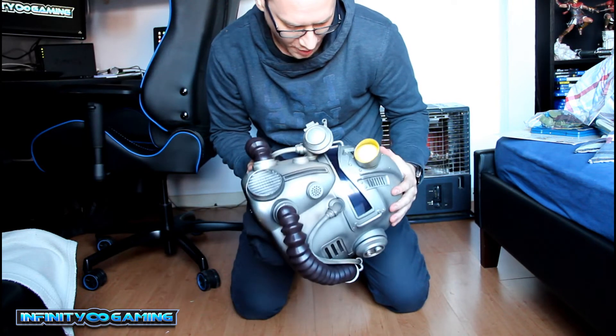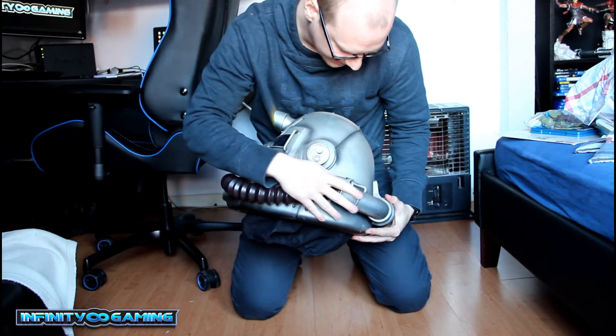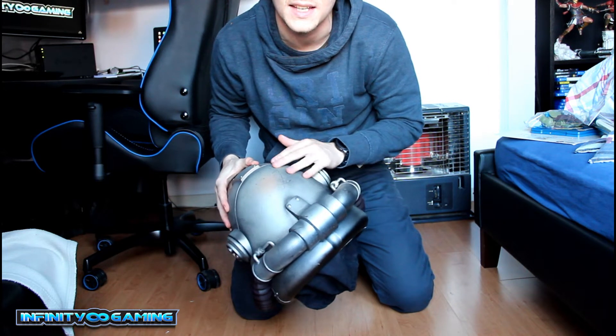So first of all, how does it look? Well, it looks nice. Nice details. Nice paint job. We do already have scratches on there — I got it like this in the box.